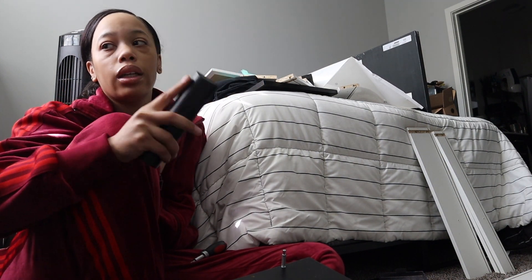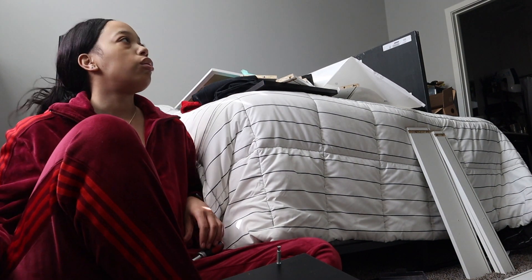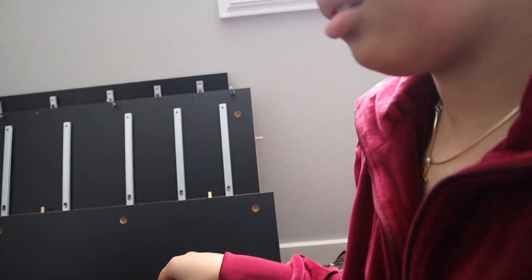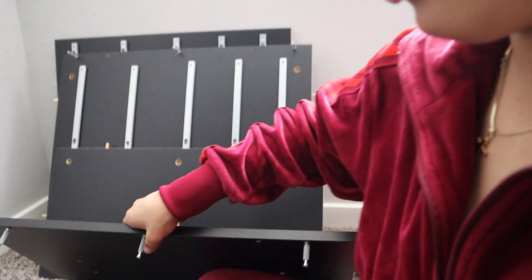All right, piece done. Now we're getting ready to connect stuff. I'm about to connect one of these drawers — or both of these drawers — to this piece right here. Let me move this one out of the way. I'm putting this piece on the floor and moving my pieces so it fits.